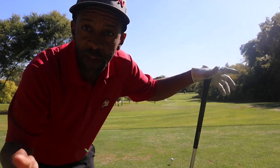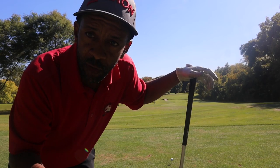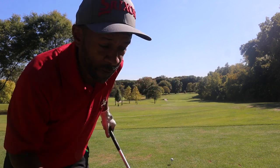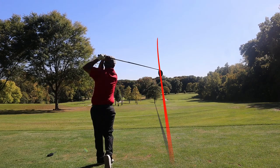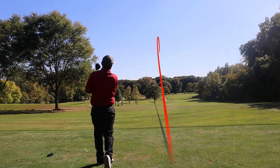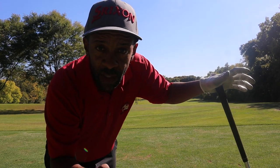This hole is 356 yards from the black tee, dog leg right, with a little creek down there just close enough to make you think about it. Going with a driver — have to make sure I carry that creek. We cut it a little bit but it came back to the left side of the fairway, so we should have a good approach.